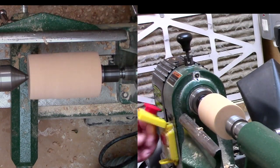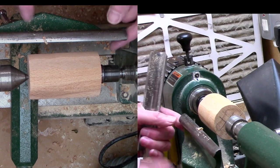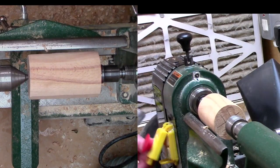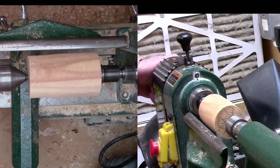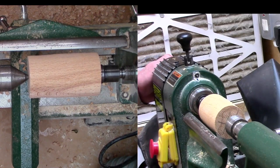There's a gap appearing between the two rests and the work, so we just need to move it in. Still got a bit of a flat there, so we'll just move it to the other side — just rotate it and make sure it clears. Pick it up again. So now we've got that piece of wood round, so we'll move on to the next stage.